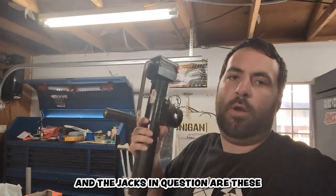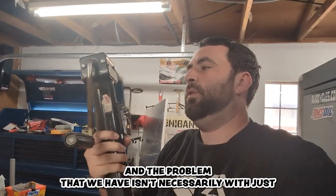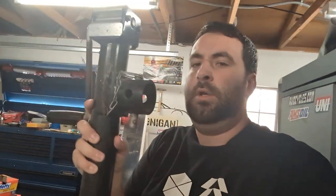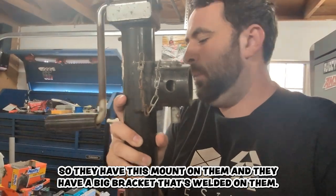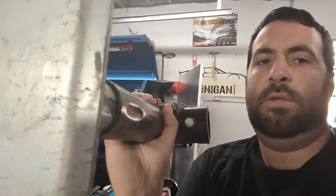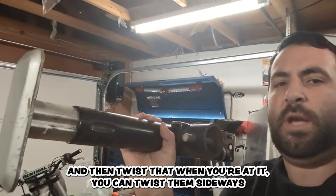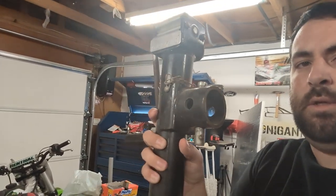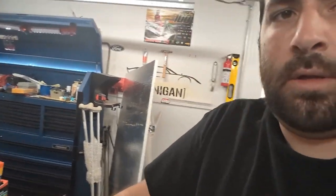The jacks in question are these, and the problem we have isn't necessarily with just this jack in general but how they're mounted to the trailer. They have this mount on them and a big bracket that's welded on them right there, so you can twist them sideways when you're traveling, or pick them back up like this when you need to lift them so they don't interfere as you're traveling.